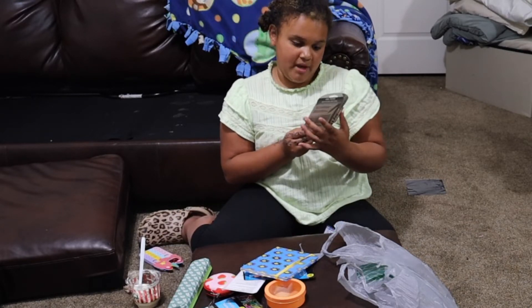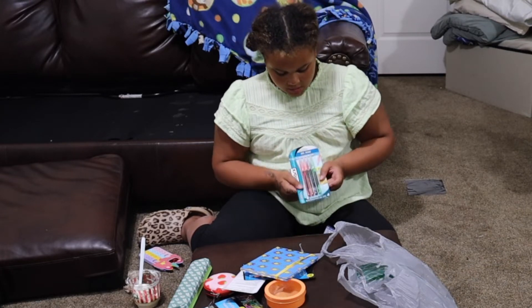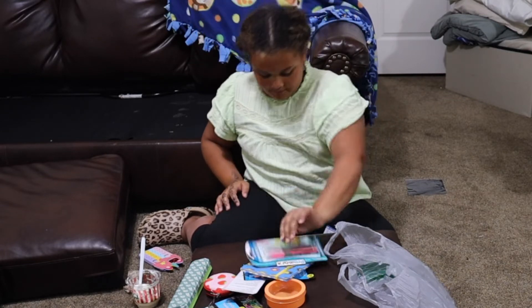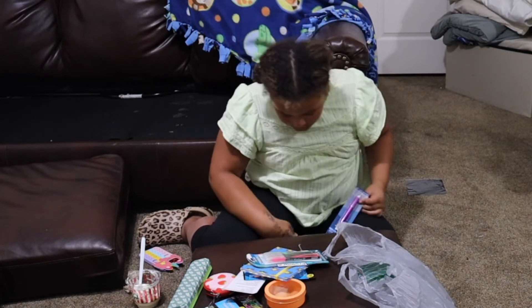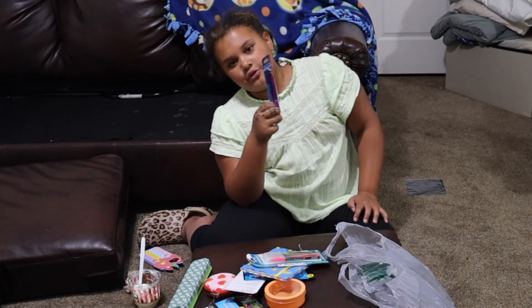I got these little gel pens — pink, orange, purple, and green. So cute, right? I also got this multi-color pen. It's red, black, blue, and green.